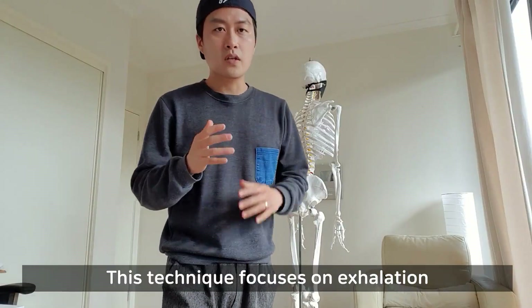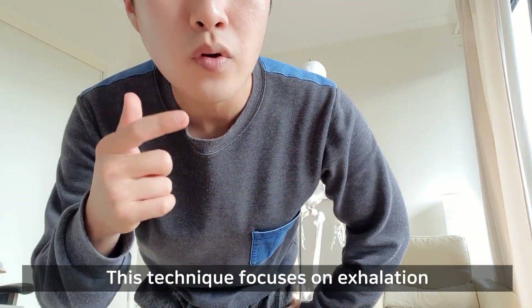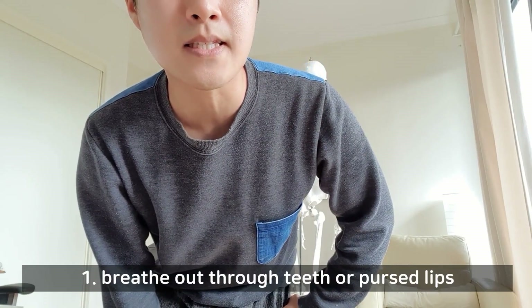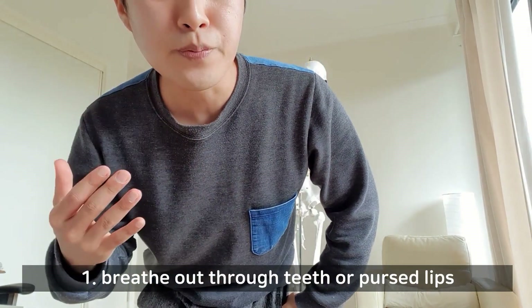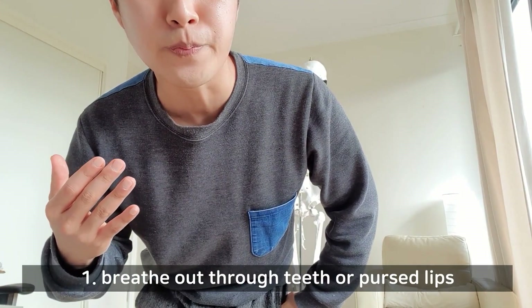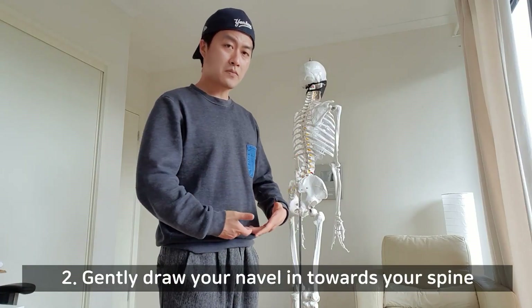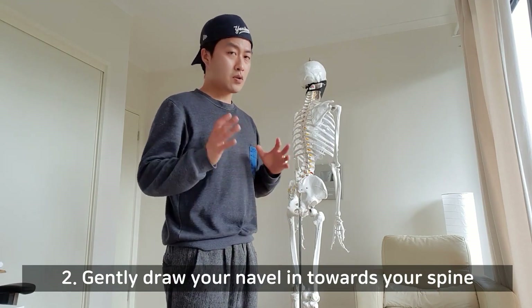It doesn't matter how you breathe in. Try to breathe out through your teeth. At the same time, you have to draw your belly button in towards your spine. So I'm going to show you.